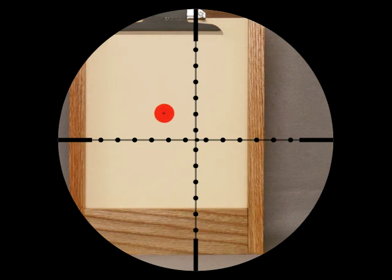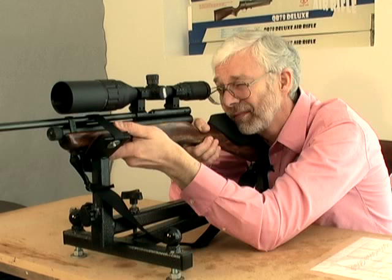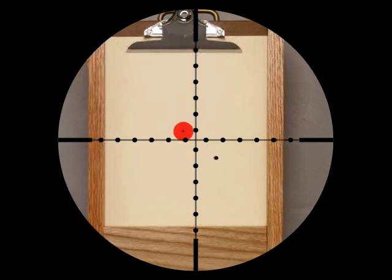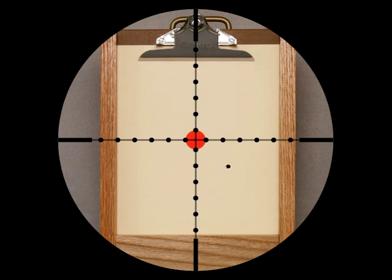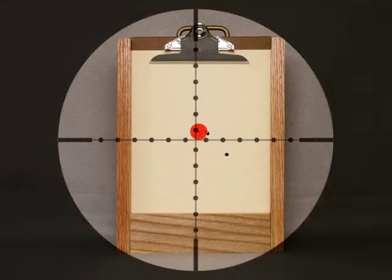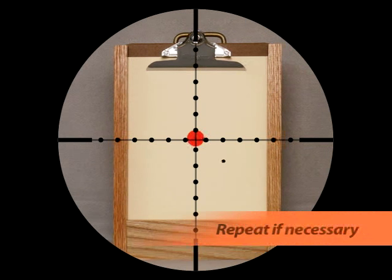The only difficult part here is making sure the gun doesn't move while you're adjusting the scope. Now carefully move the gun so that you can aim at the center of the target again. Fire when safe. If you're close but not quite dead center, just repeat the process.